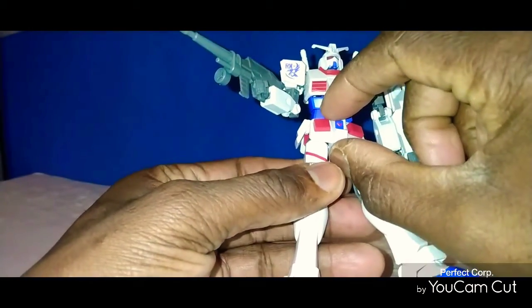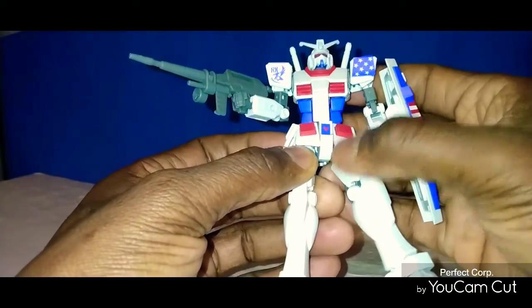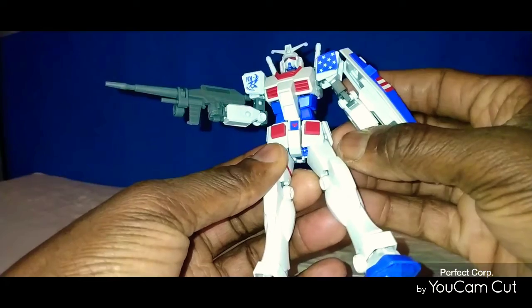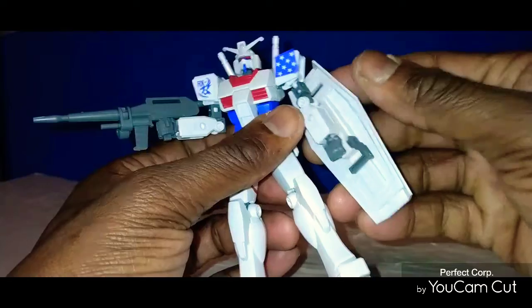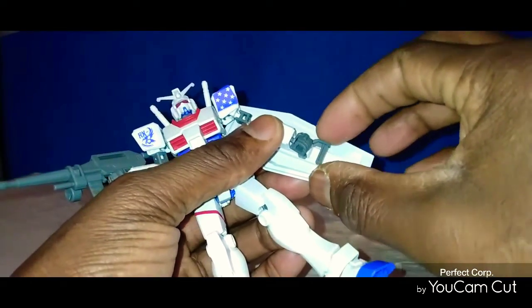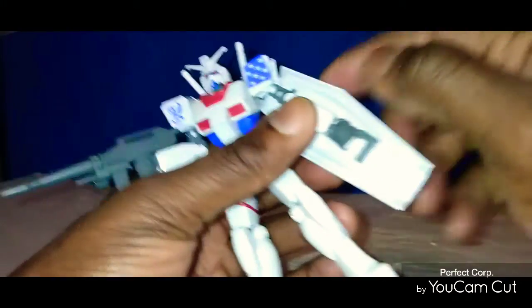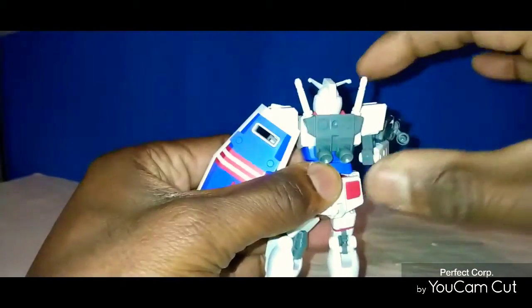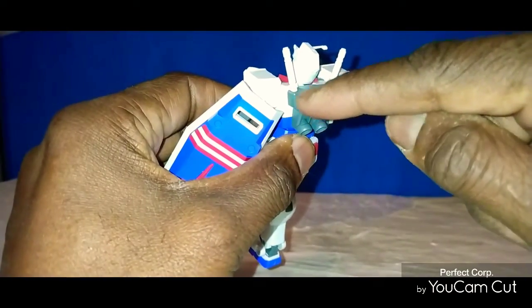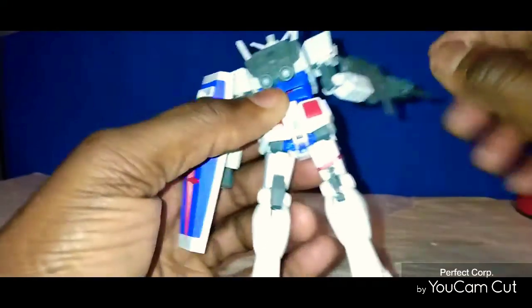These front pieces do go up and down — right there, they do move up and down. The side pieces do move up and forward. The shield piece — you can remove it. You can also move this piece and peg it onto the back. The beam saber is a clip-on piece — you can clip it in the back. You can also peg the shield onto the back.